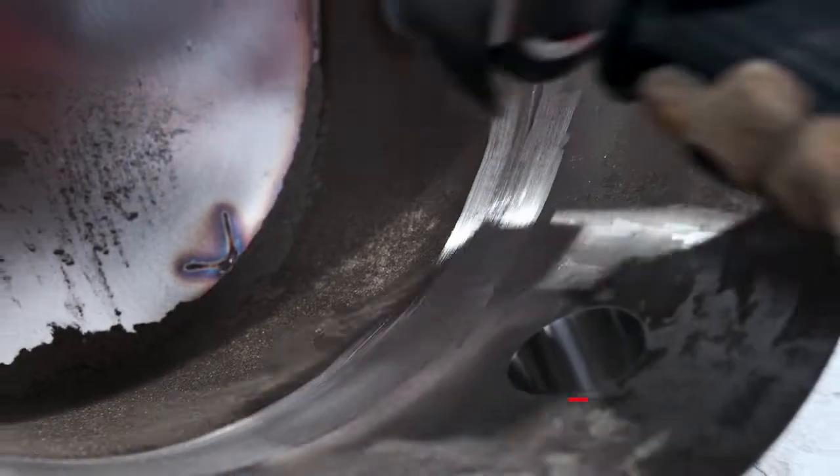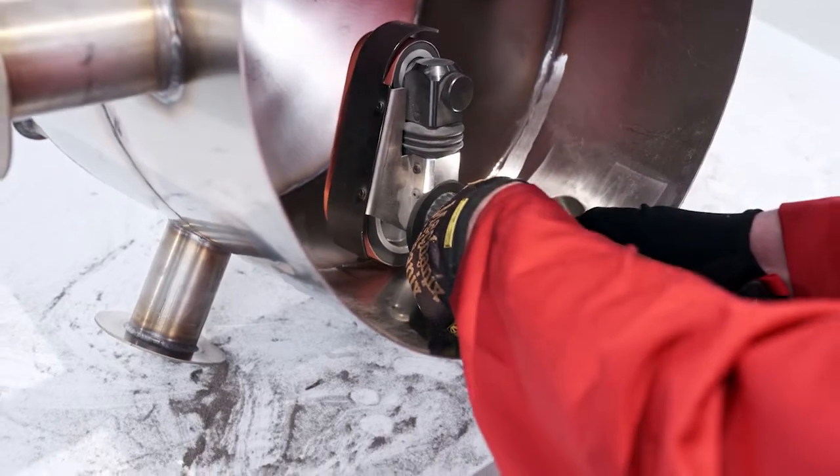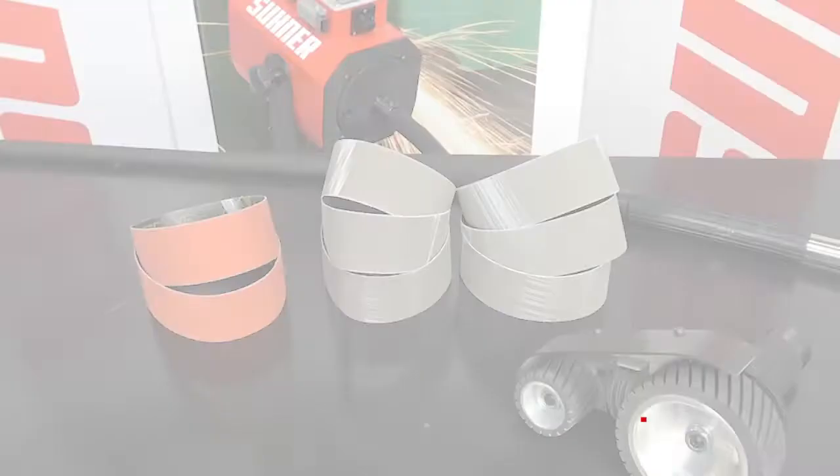But that can be especially challenging and time consuming when working on inner weld seams and other hard-to-reach areas, often requiring multiple tools, attachments, and abrasives.